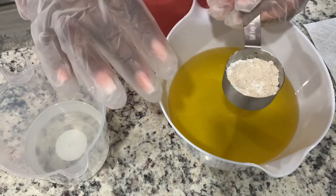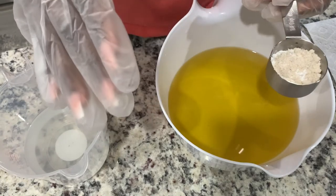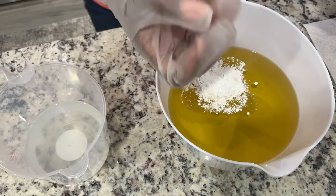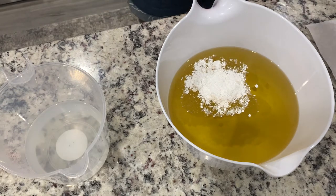I put that in all of my soaps. The kaolin clay is very good for the skin, so is the oatmeal. So I'm just going to go ahead and add that in there first. I'm going to mix it in so that it blends in with the oils before I put in my lye water solution.